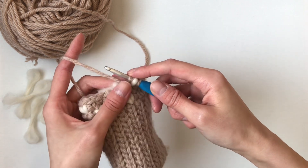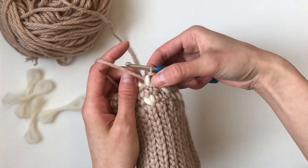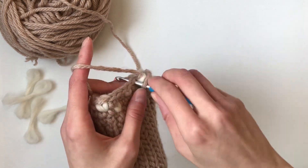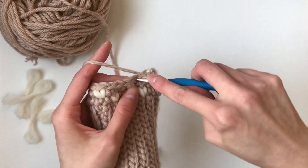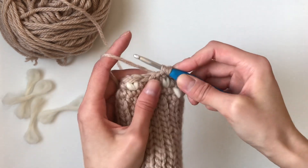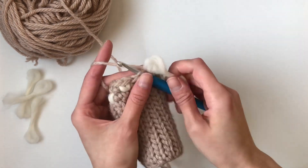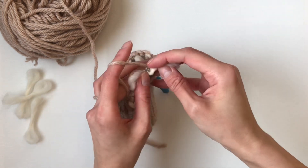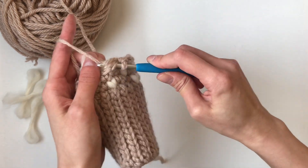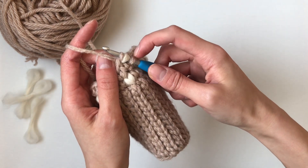So this is what we're aiming for. We're going to yarn over and pull through. Here you can see you've created this beautiful thrum. Let's see how to work that thrum stitch one more time. We're going to insert, wrap the thrum around the hook like this, yarn over and pull through. And once again, we have regular, thrum, regular.